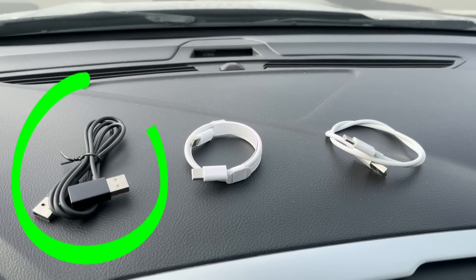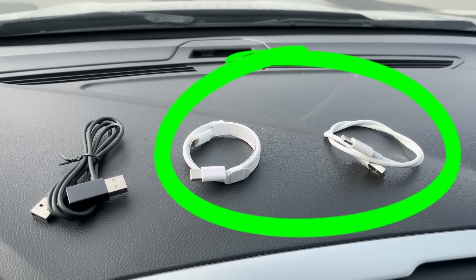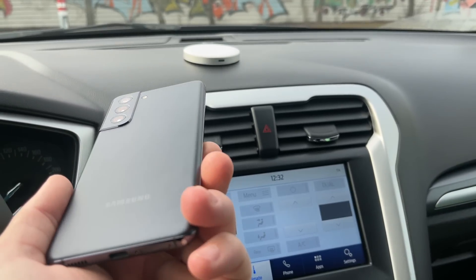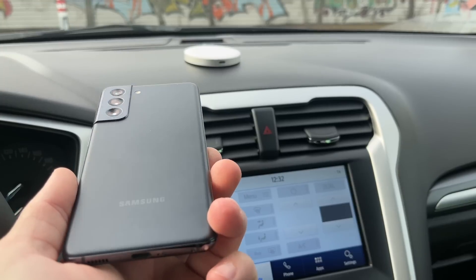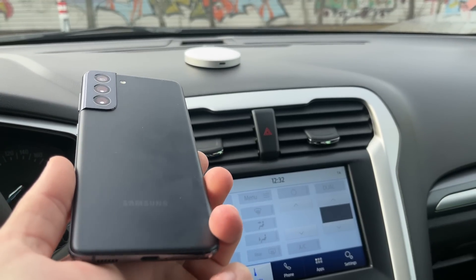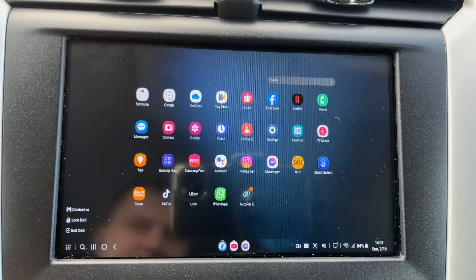If you have a Toyota or Lexus car, then use a black cable. For all other cars, white cables. All the steps for connecting the device to the car, which I will show further, must be done only when connecting for the first time. The next times, you just get into the car with the phone and the computer will automatically appear on the car's screen.